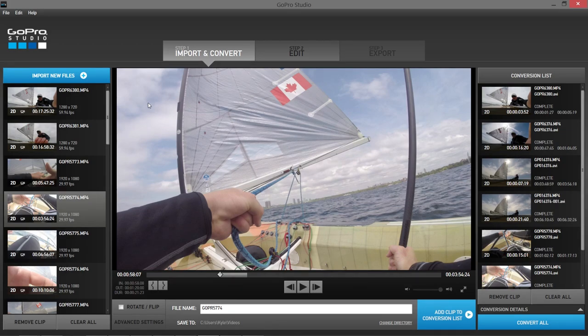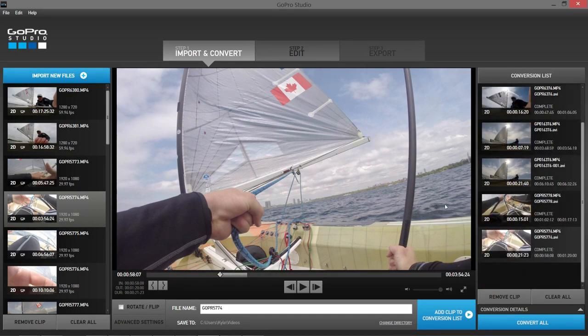I knew that my final video edit was only going to be about 30 seconds long, so there was no point wasting CPU power and time converting more than a couple minutes worth of video. As you can see here on the right hand side, the clips are approximately 3 seconds, 16 seconds, 7 seconds, 20 seconds, 15 seconds, and 20 seconds. I'm taking very, very small parts of the clips to actually use in editing.